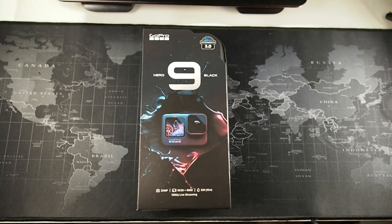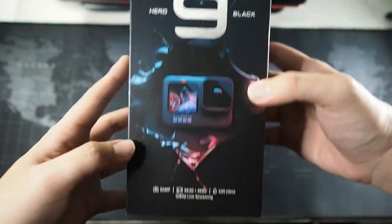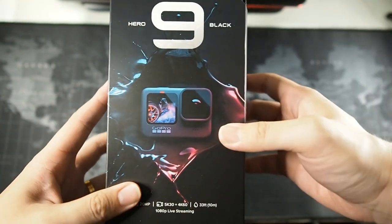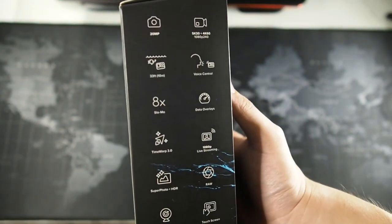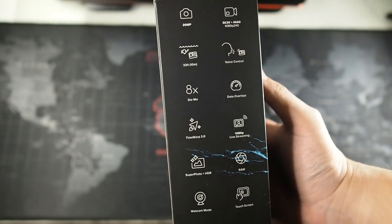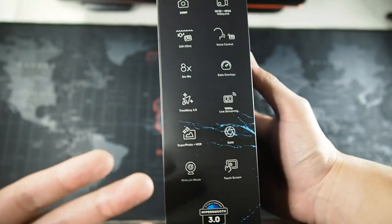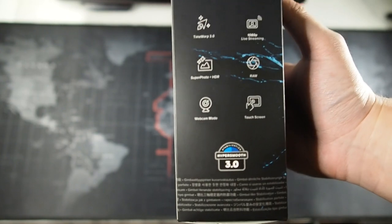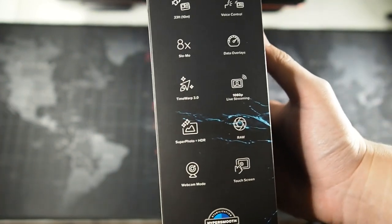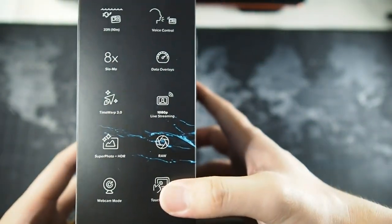Let's take a look at the packaging of the Hero 9 Black. It's a pretty different package from previous GoPro models because they've cut the plastic from the packaging — it's all basically paper. On the front you can see GoPro branding, HyperSmooth 3.0, Hero 9 Black, and the front screen, which is the major highlight. The features are also listed on the side: a 20-megapixel sensor, 5K at 30fps or 4K at 60fps, waterproof, voice control, 8x slow-mo, HindSight mode, webcam mode, TimeWarp 3.0 with horizon leveling, and 1080p live streaming.